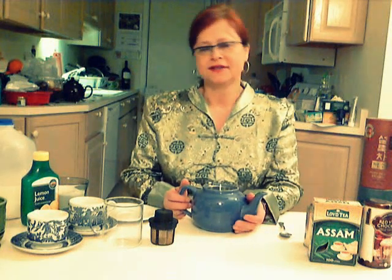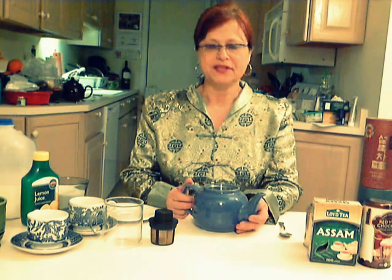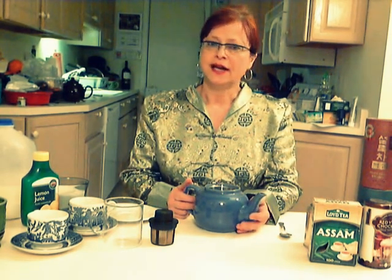Hello, welcome to Tea Class. My name is Margaret Harris. I own a tea store in Pittsburgh, Pennsylvania. And I would like to tell you today how to make good tea.